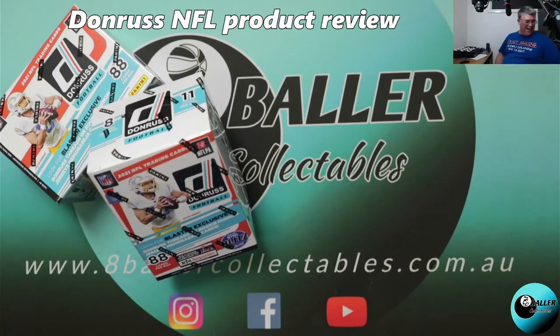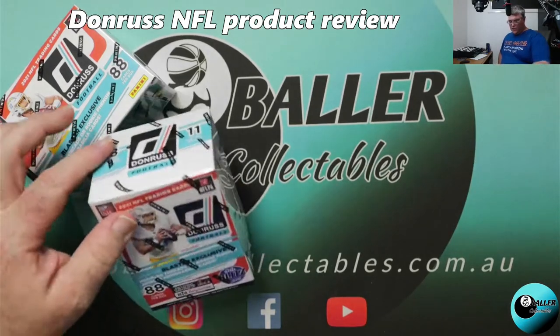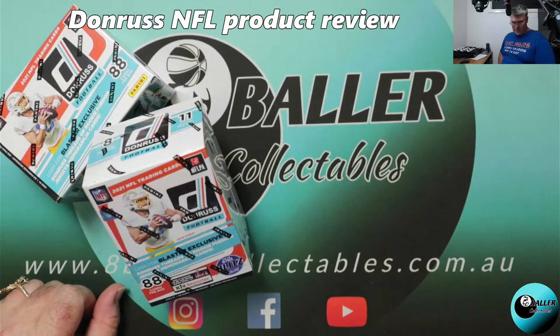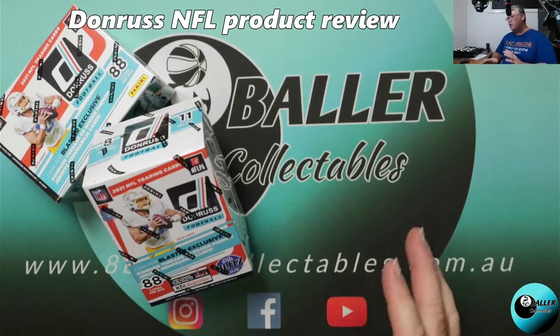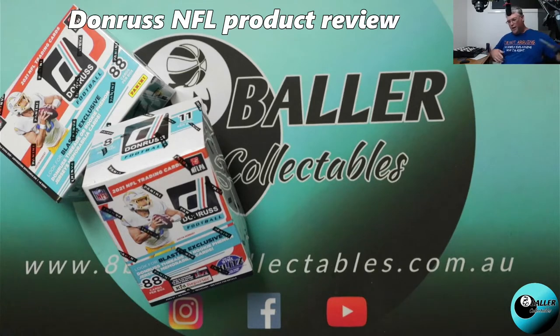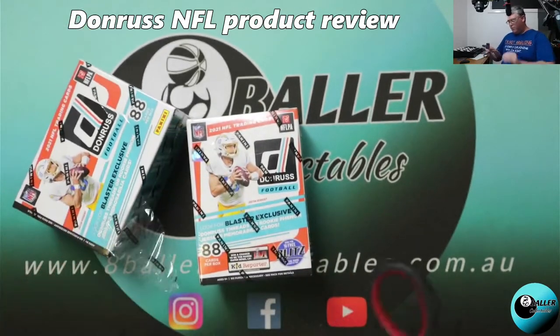Hello eight ballers! We have another product review — this time, finally on our shores, is NFL Donruss. This is the 2021 NFL Donruss. We managed to get a small allotment of these and I'm going to open up two blasters because I'm really greedy and I really want to have a good look at the product and see if there's any difference between the two boxes, see how many rookies we get, and how many parallels we're likely to get.